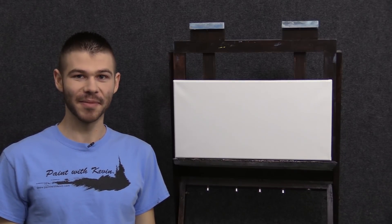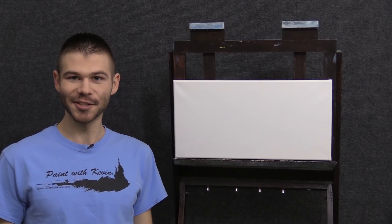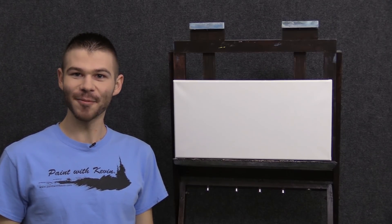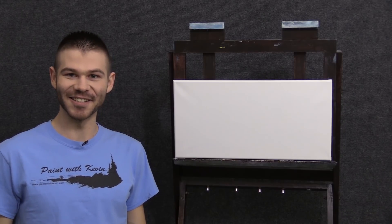Hi, I'm Kevin Hill, and today we're going to do something just a little bit different. We're going to do, as you can see, a very wide canvas. It should be fun. Of course, if you're enjoying these and you want to see more, be sure to leave a like and subscribe for more painting videos. All right, let's get started.